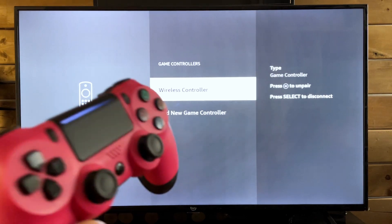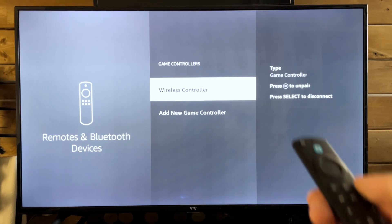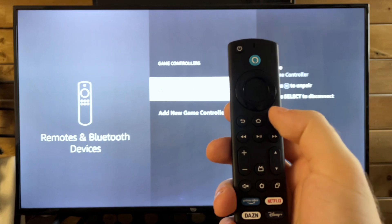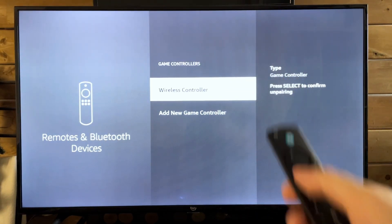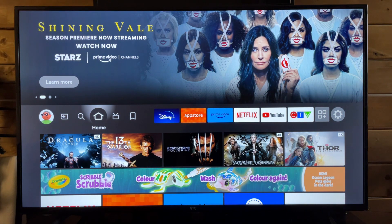Once you've done that, you can now use your Bluetooth controller to play any games you have on your Amazon Fire TV. If you ever want to unpair it, it shows you right on the screen — you just need to press the menu button to unpair it. Hopefully this video was helpful. Like and subscribe and we'll see you in the next one.